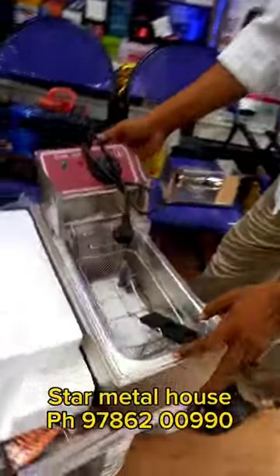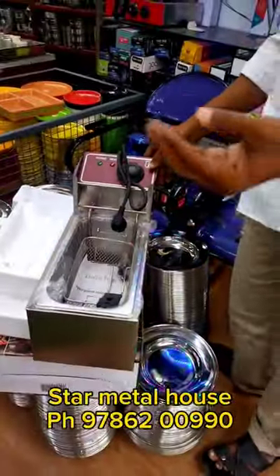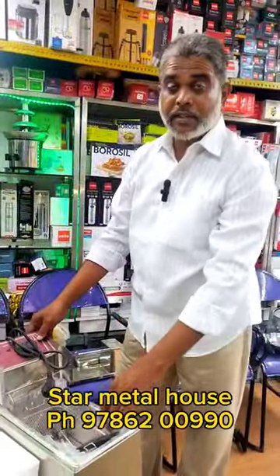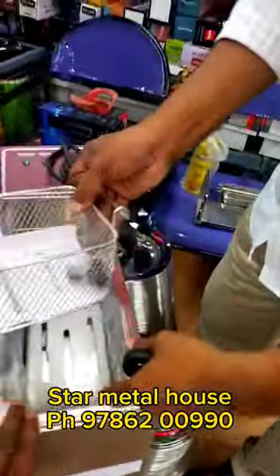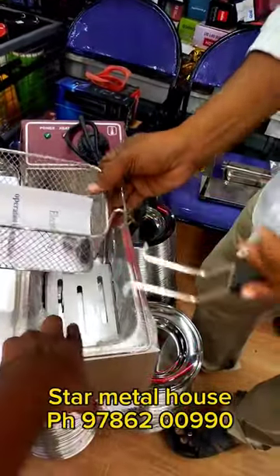This is a deep fryer. We fry chicken. This is easy to fry. We use a basket. We use a handle. We fill the oil.